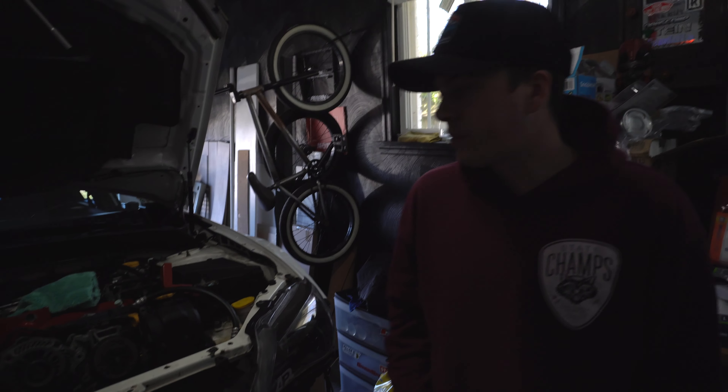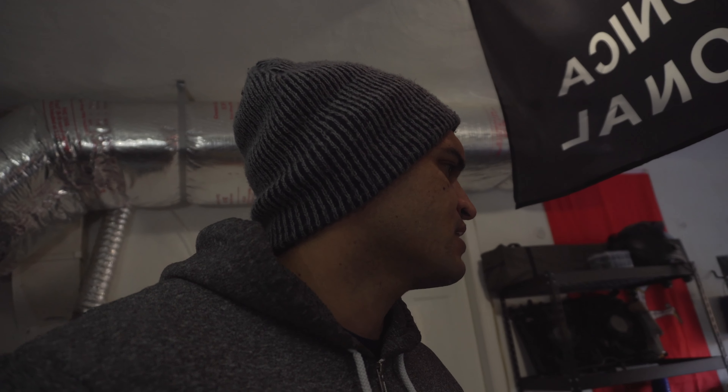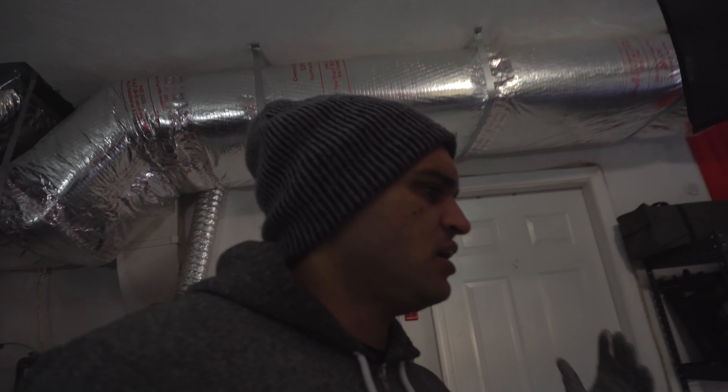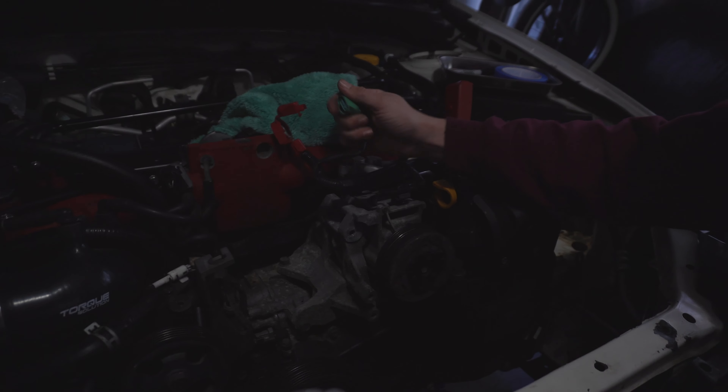So here's the whiteboard breakdown of what we've got going on. Already done: battery, radiator, intercooler, and cold air intake. What's next: oil, pitch stop, air pump, power steering, AC compressor, alternator, starter, fuel lines, and the master or slave cylinder — we're not sure yet which one we'll need to pull.